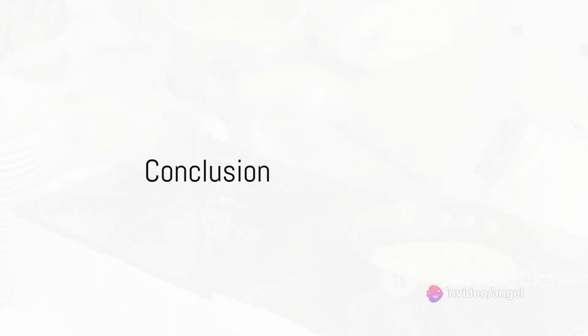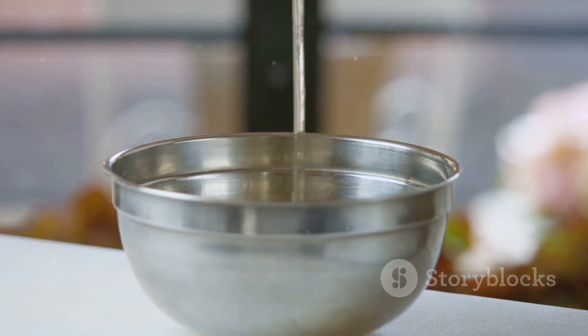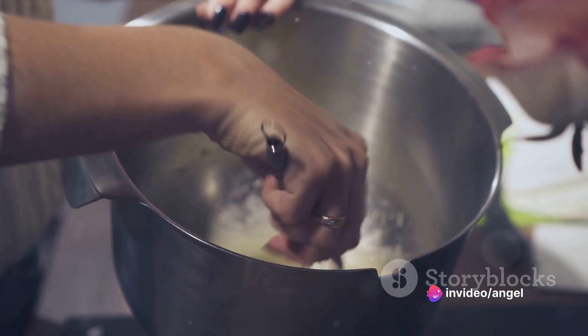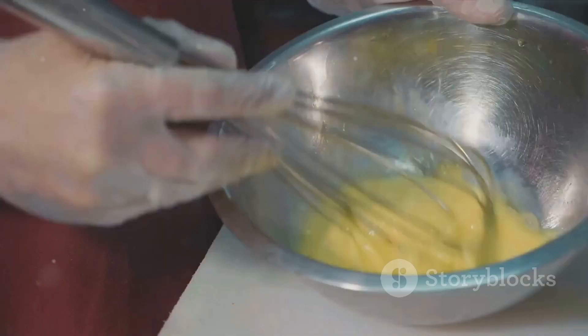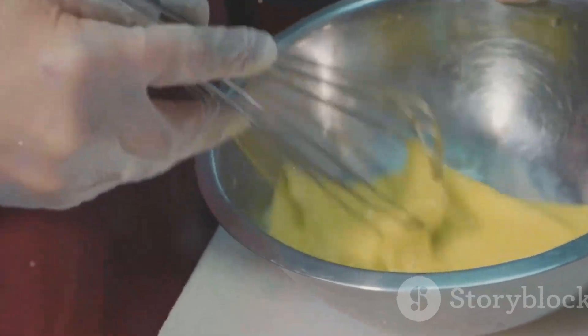So, there you have it — seven delectable omelet recipes that are as versatile as they are delicious. Each one can be prepared in just a few minutes with simple ingredients. Remember, the key to a great omelet is in the whisking, the heat control, and of course, the quality of the ingredients. So, why wait? Get whisking and satisfy your omelet cravings right now. Bon appetit!